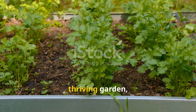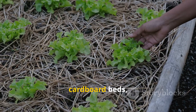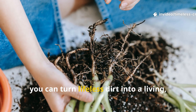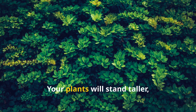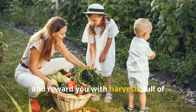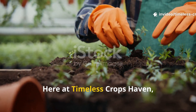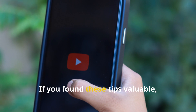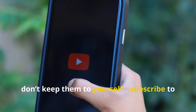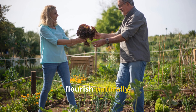Healthy soil is the heart of every thriving garden, and you don't need to spend a dime to restore it. With biochar, cardboard beds, mulch and even weeds, you can turn lifeless dirt into a living, microbe-rich ecosystem that keeps giving back. Your plants will stand taller, grow greener, and reward you with harvests full of flavor and vitality. Here at Timeless Crops Haven, we believe gardening should be joyful, simple, and sustainable. If you found these tips valuable, don't keep them to yourself — subscribe to our channel, share this guide with a fellow gardener, and let's keep building gardens that flourish naturally season after season.